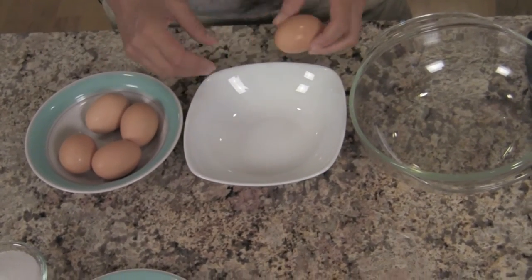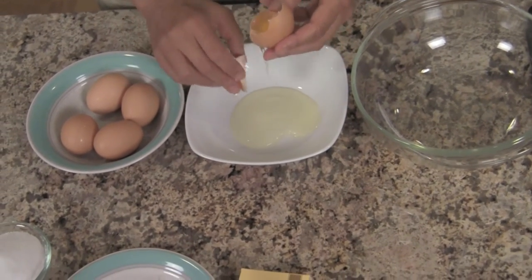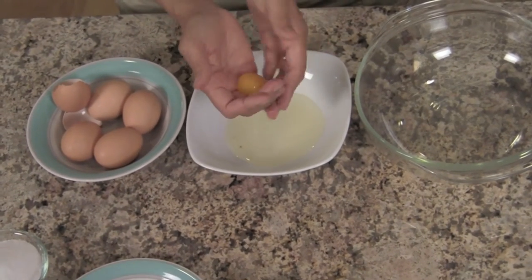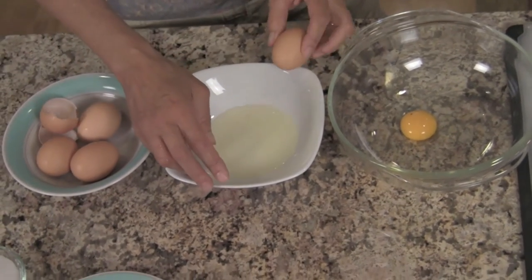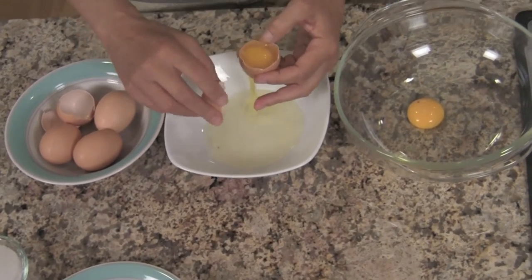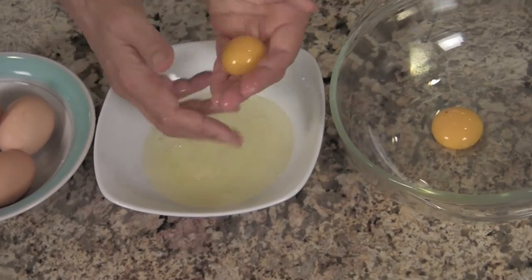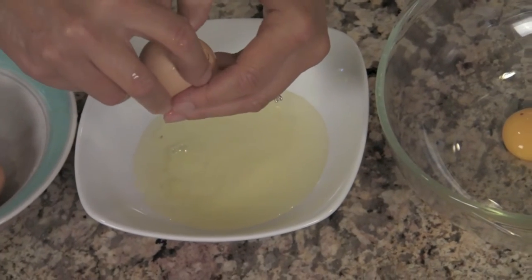Before we start cooking, I'm going to separate my eggs first. Crack them into a bowl — make sure your hands are washed when you do this. You're going to pour the egg yolk gently right into your hand and toss it back and forth until the egg whites fall through your fingers, then place the egg yolk into another bowl. You can save your egg whites for tomorrow's breakfast — make a nice little omelet with them. I'll go ahead and finish separating the rest, and then we'll move into our chocolate.